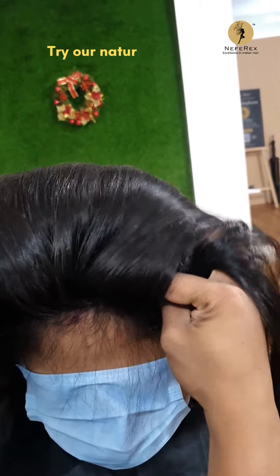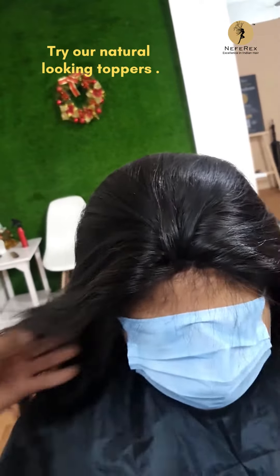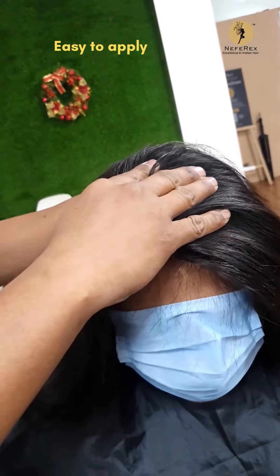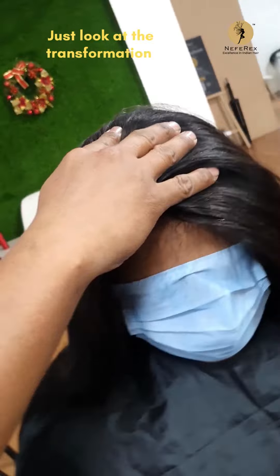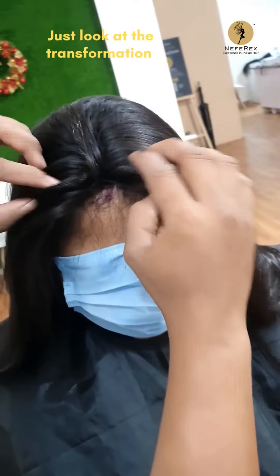We're just placing the clips on her hair now. These clips have a plastic coating at the end, so they hold on to your hair very easily. These are not clips you get in the market — they are specialized clips used only for the topper. They generally don't hurt your head because of the plastic coating, and they're very soft when you open them.